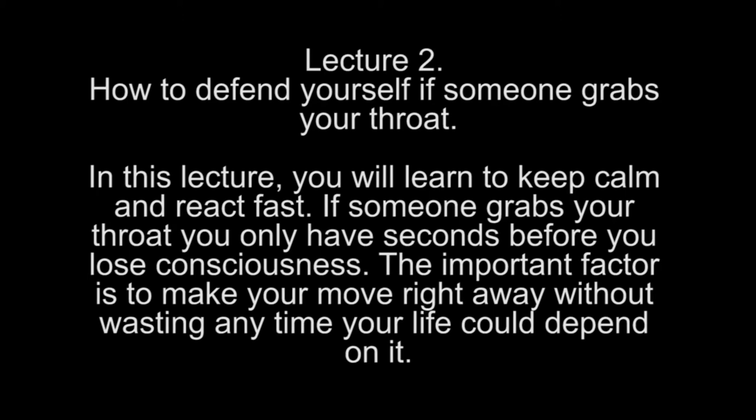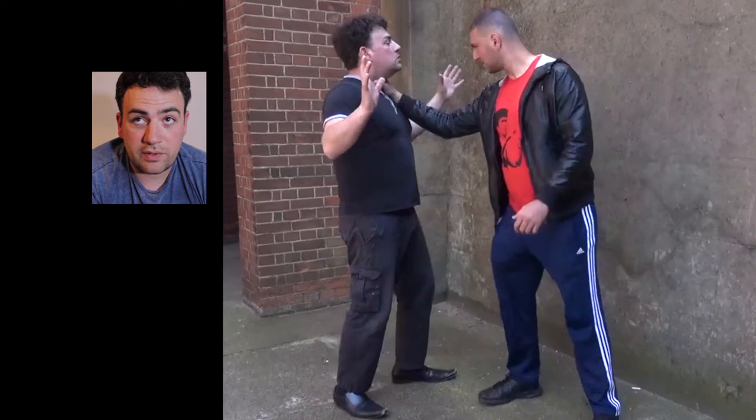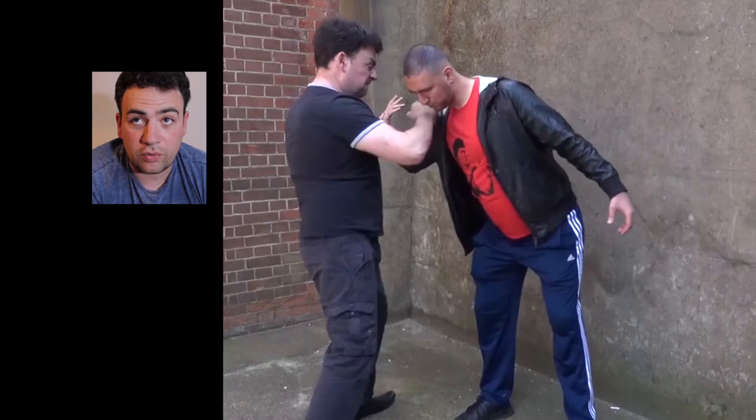As he grabs me, I twist his arm and elbow strike him. So: he grabs me by the throat, I twist his arm, elbow strike. As he grabs my throat, I twist his arm, pop his elbow, step in, knee strike to the groin, and elbow strike to the face.